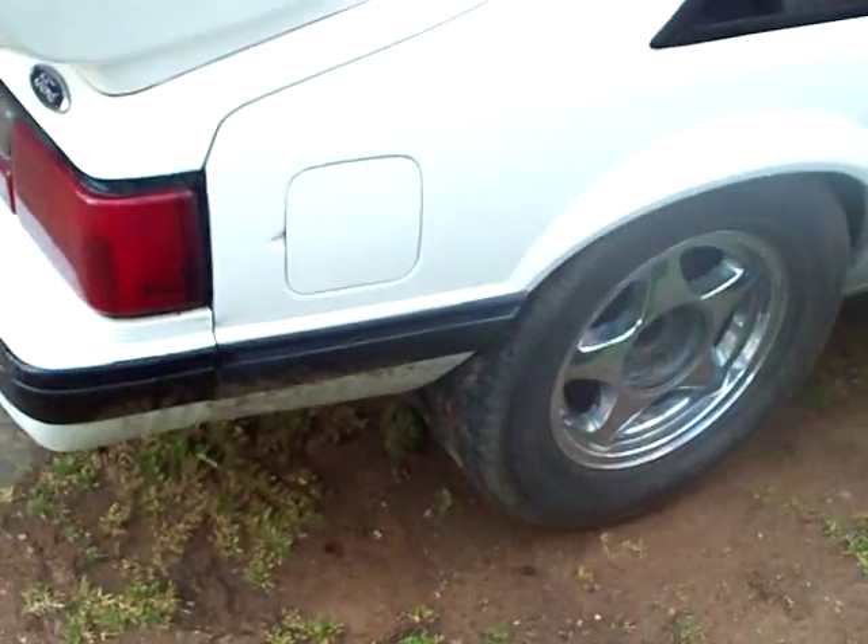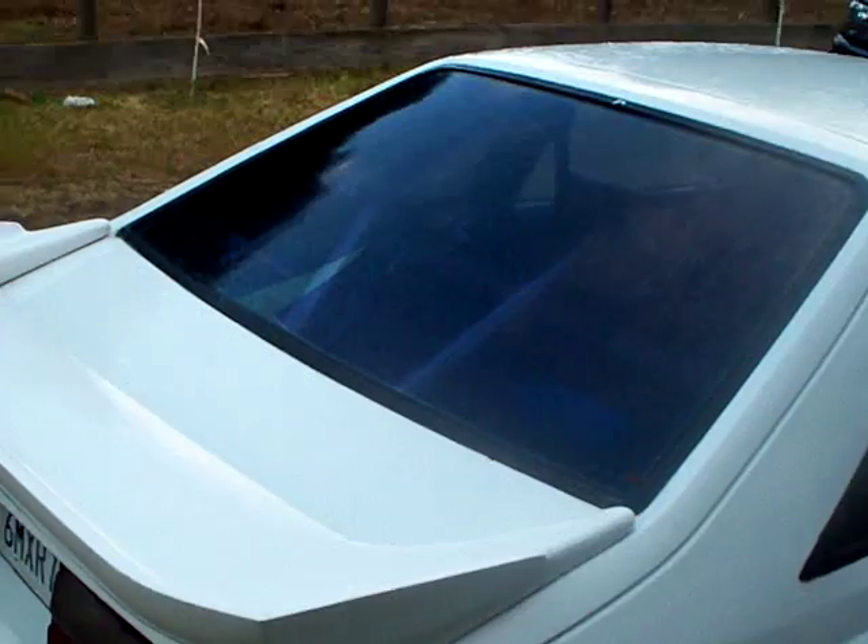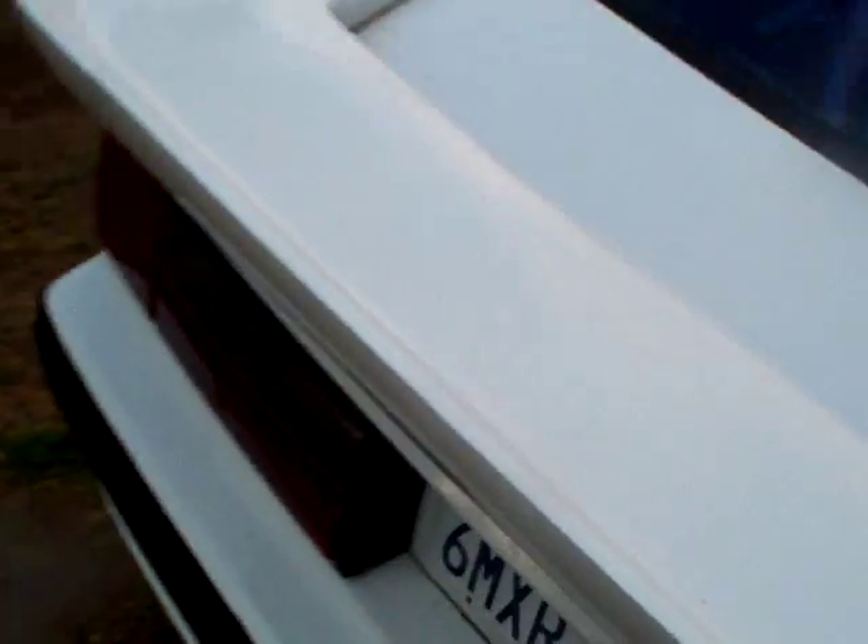Missing the center caps on this side. Interior is all black, tinted windows. Have the added H-pipe for it, it's only got the two cats though, sitting in the back of the car. Needs a good buffing, clay bar and wax.